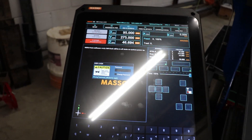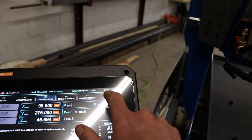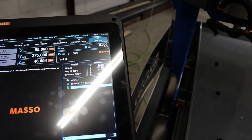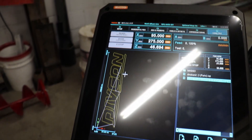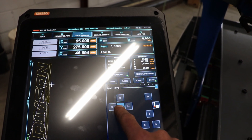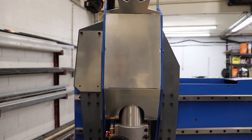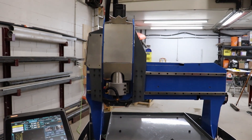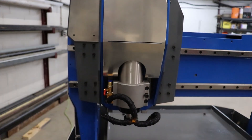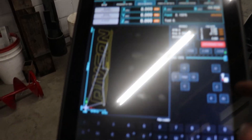After a quick reset and some troubleshooting, I'm going to go load my file, home the machine, and zero that out.